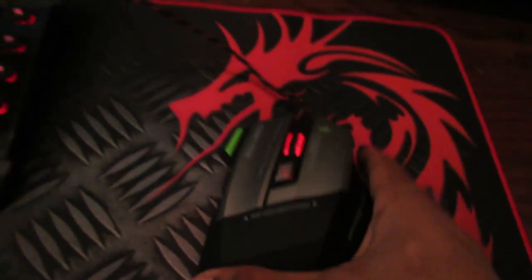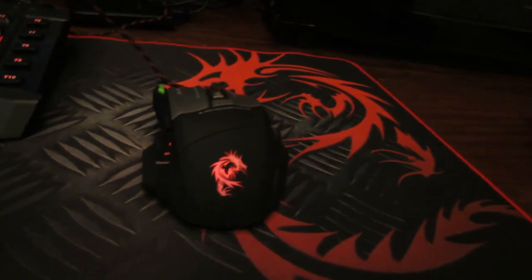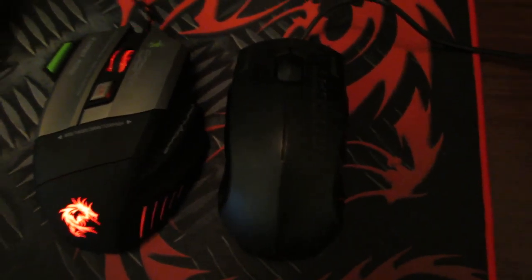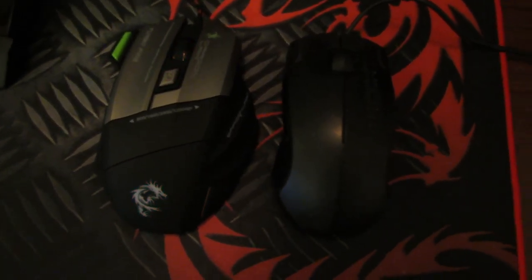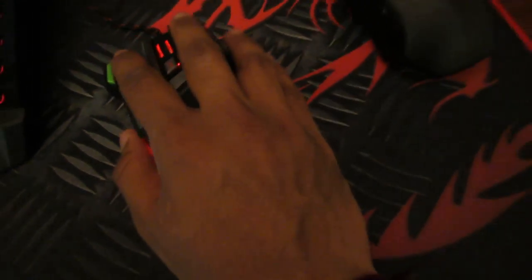Coming to the form factor, this mouse is quite huge, but it's really comfortable. For comparison, the previous mouse I was using was the Roccat Kova Plus — I'll keep it here. It's pretty big compared to that, but I didn't feel it to be uncomfortable. It's really comfortable. When you hold it, there are two support areas here for these two fingers, which really feels good.